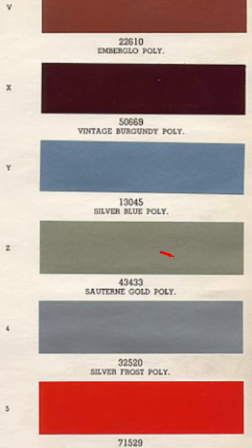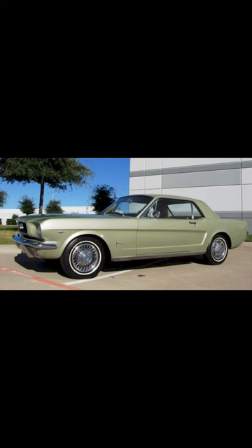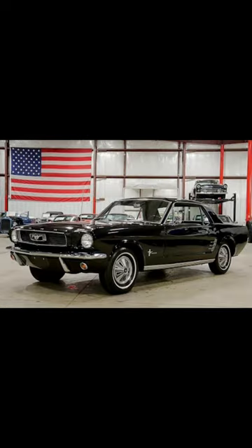My brother is getting ready to paint his 1966 Mustang, and here are a few videos he sent me as he's getting ready to strip it and prep it for paint. His original paint color was Saturn Gold, which looked a little something like this, but he decided he wanted to paint his car a nice glossy black like this.